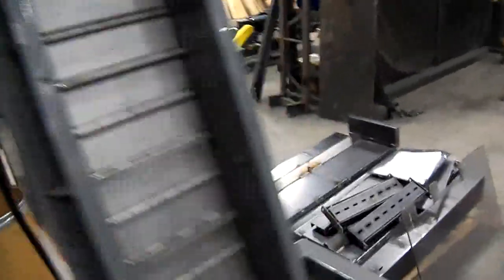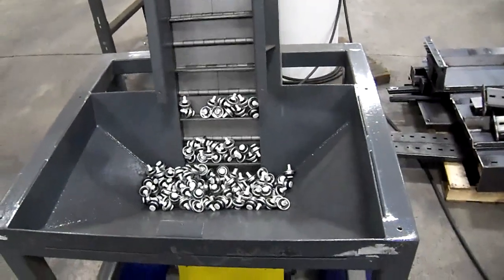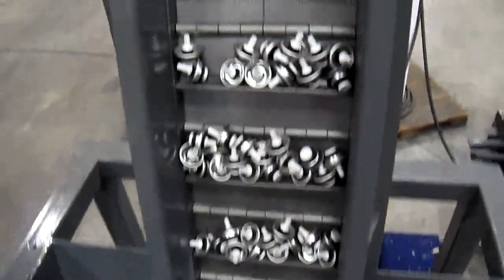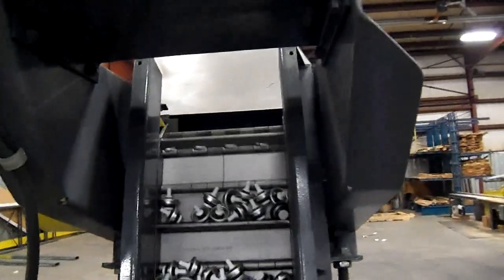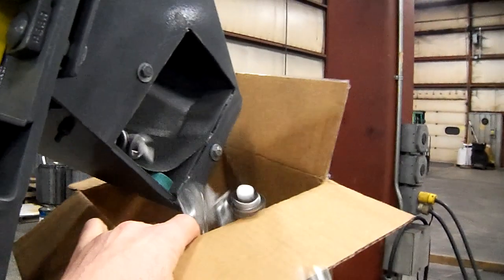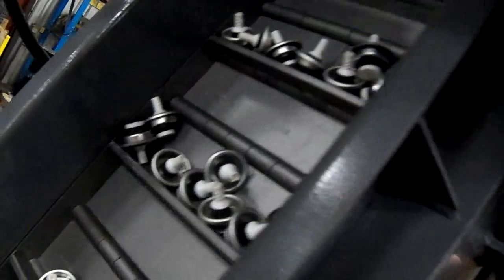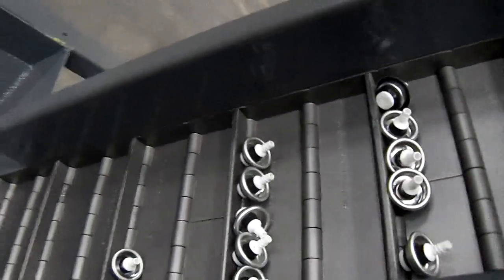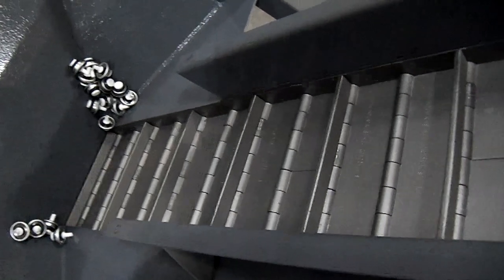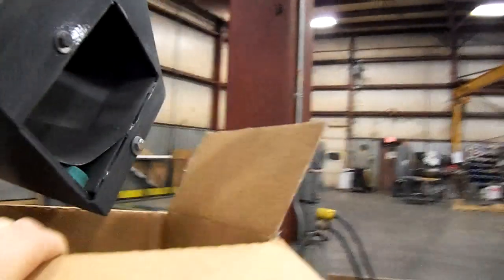Okay, so here we go. There are a couple of dead spots in this particular hopper — that's what you've got here. Let's get started.